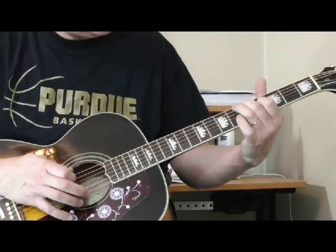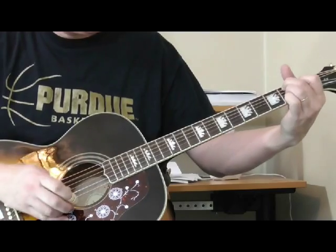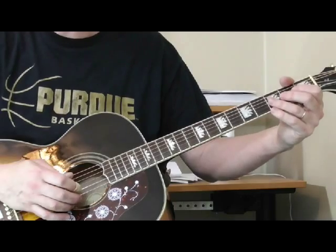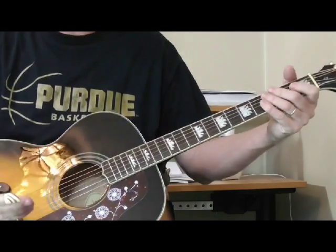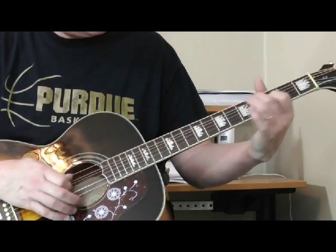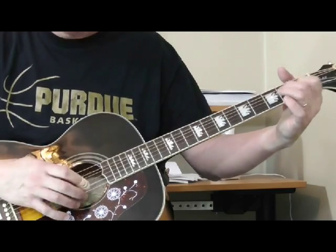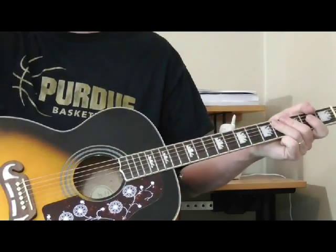So the whole turnaround — Jimmy Rogers a lot of times will lead back into the next verse something like that. But the basic part of it, it's just real simple. Back into the tune.